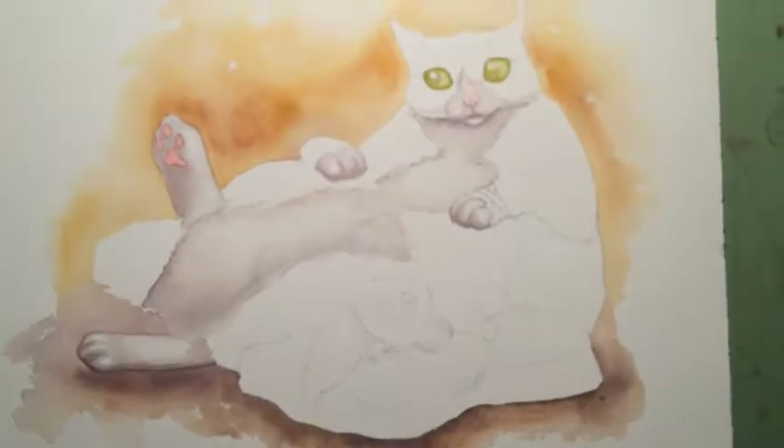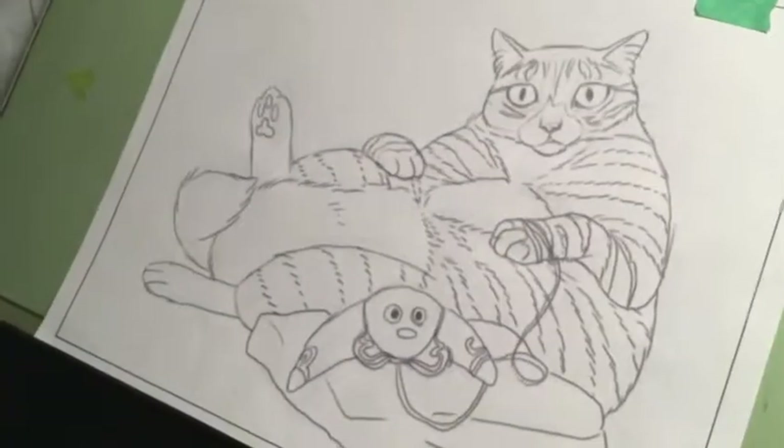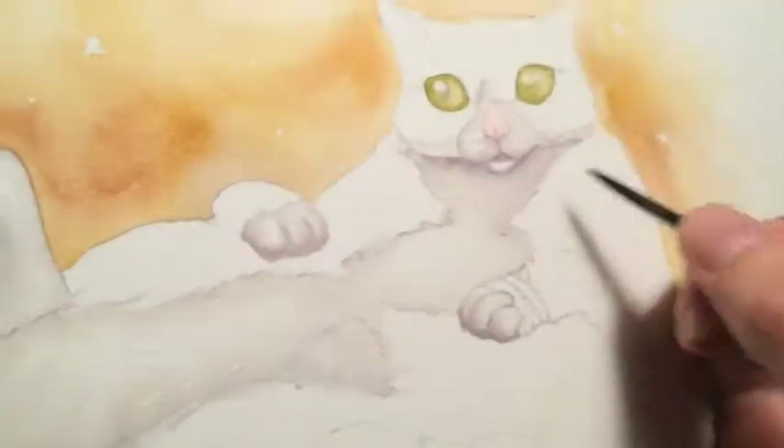I'm working on a painting of Dexter as Jabba the cat, and as you can see here I have my sketch. He's got a little slave girl banana and some of my colors over here.